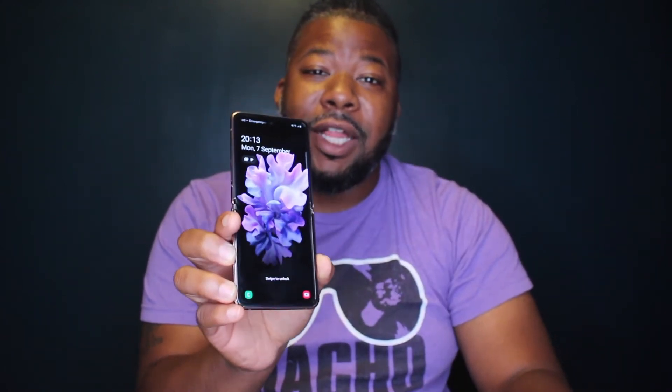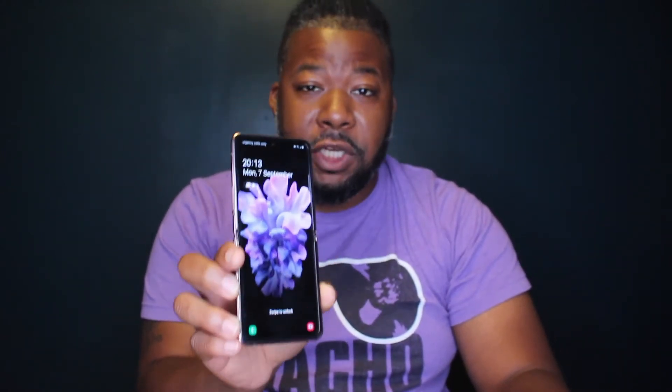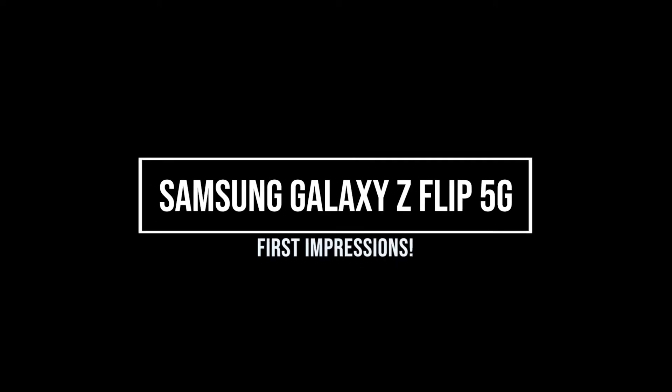Hey, what's going on everybody, I am Rob with The Curated Culture and this is the Samsung Galaxy Z Flip 5G. The Z Flip 5G is a modest update over last year's Galaxy Z Flip. The biggest addition is a new and improved design, a much improved hinge, and of course 5G connectivity.